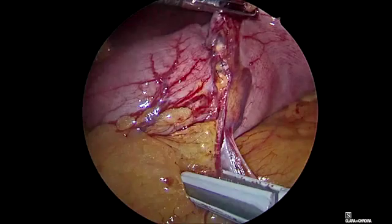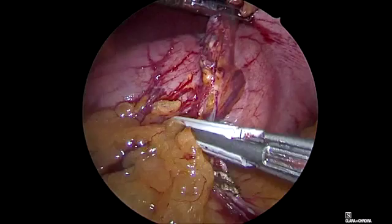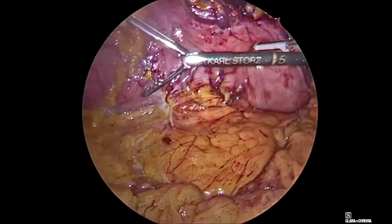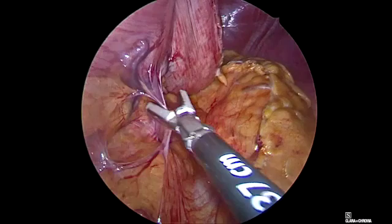We try to use this double ligation throughout all this process so that we will not see a significant amount of blood. It is also nice to release this posterior adherence that might be in our way during the stapling.